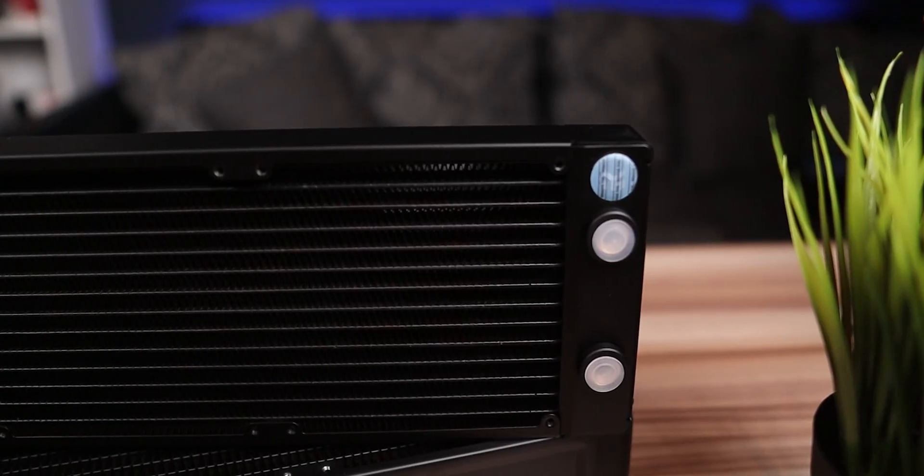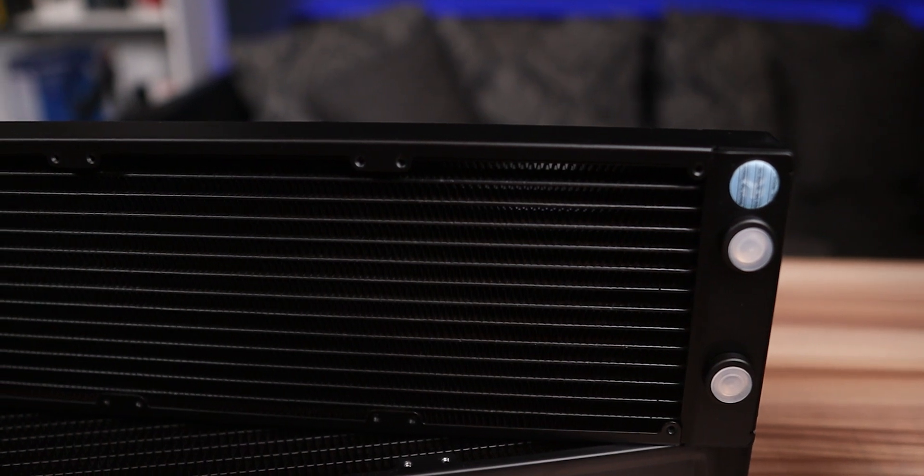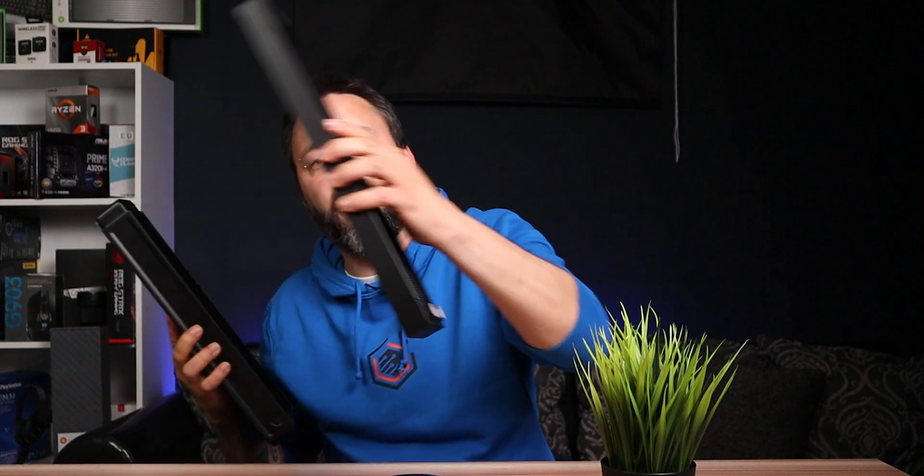Every case is different and you will have to see what you can install in your case. For example, let's think that you have only place for a 360mm radiator inside of your case, but you are planning to water cool your CPU and also your GPU. I will recommend using a thicker radiator than a thin one, because you are going to have more water flow inside of it and more contact surface to dissipate the heat.